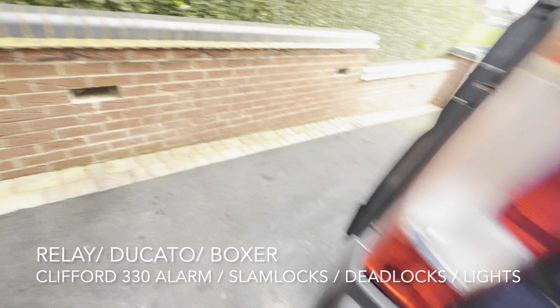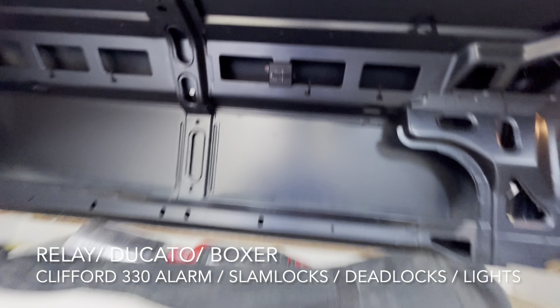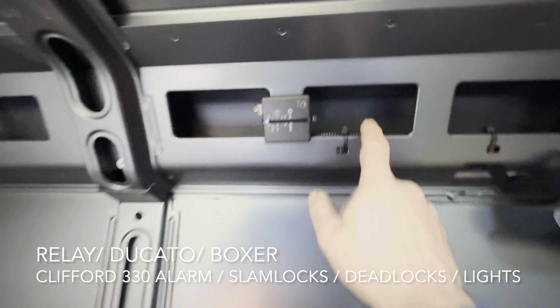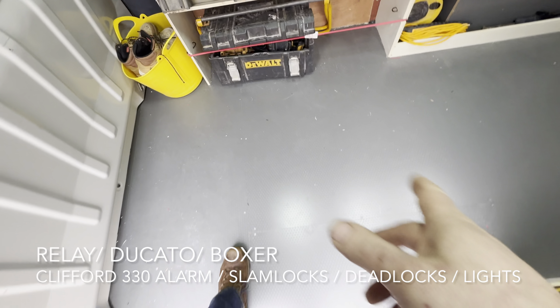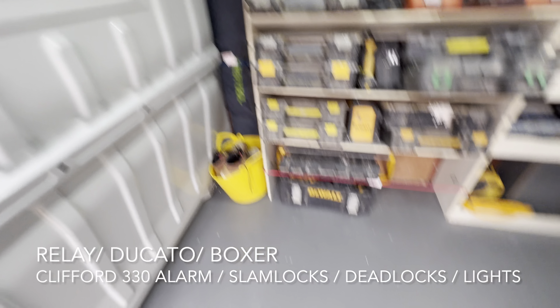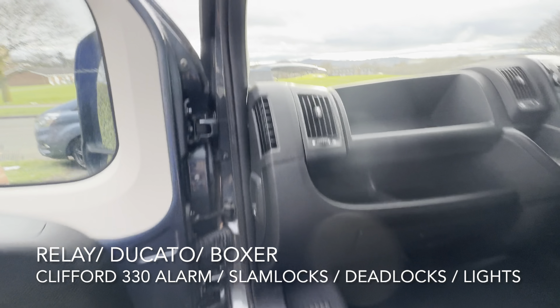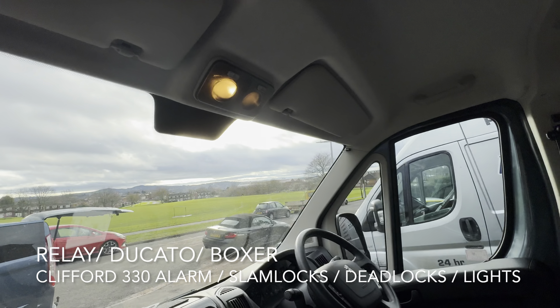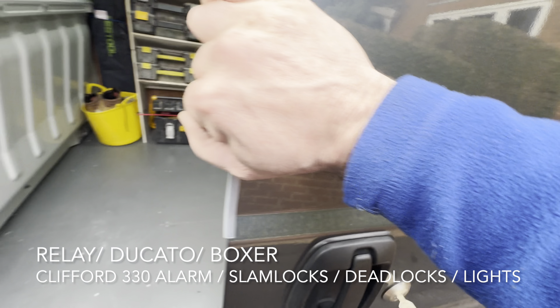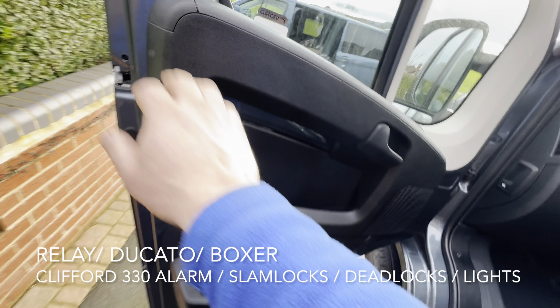We have also upgraded the alarm system on the van. In this particular van we've put a Clifford 330, which is a category two to one upgrade alarm. We've put a sensor in the load area, which is a microwave sensor that will pick up any movement in the load area right up to the back door. These vans don't come with any sensors at all, so we've upgraded the load area protection and the front cab protection. We've put ultrasonics at the top of the A-pillars, near side and off side. It's got a nice sensitive shock sensor — I'll show you that.